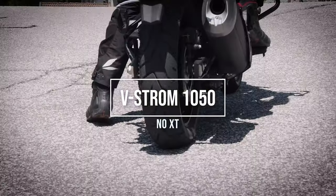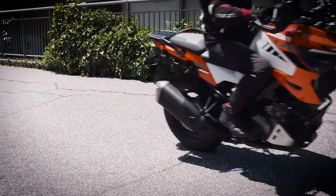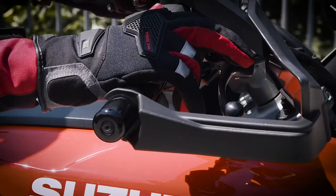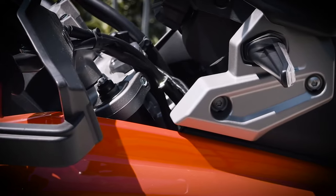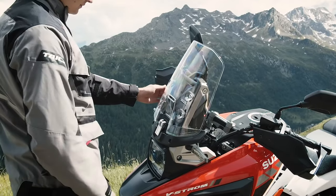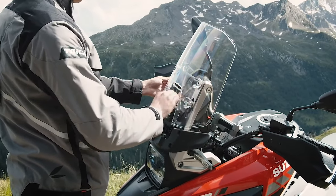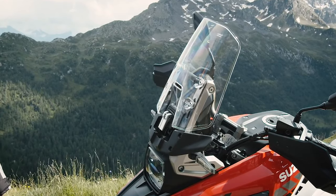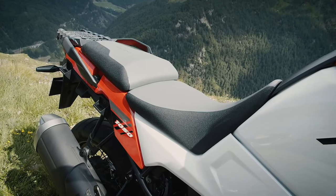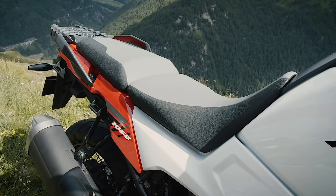Let's switch from the XT to the normal V-Strom 1050. The V-Strom 1050 shares many of the features of the flagship V-Strom 1050 XT, but with some differences to enable a lower price. It shares the same engine and chassis platform as the XT model, but replaces spoked wheels with cast aluminum items. Whilst retaining the same three-mode traction control system and three selectable engine power modes, the V-Strom 1050 loses the Suzuki Intelligent Ride System and its cruise control, motion track brake system with linked brakes, hill hold, slope and load control, and switchable ABS modes.